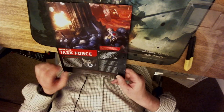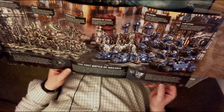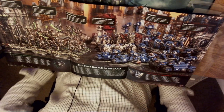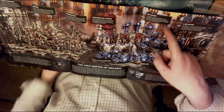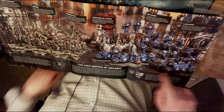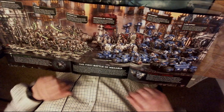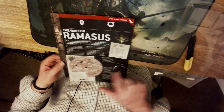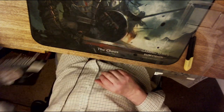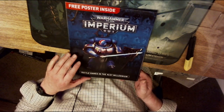There's also a separate insert which, when opened, has a guide on commanders and veterans, fire support, and close assault — you've got the bikers and the quad bike. On the other side you've got the Canoptek Constructs, Necron Destroyer Cults. That also looks like it can clip into the folders when you get them. And finally there's a free poster inside.